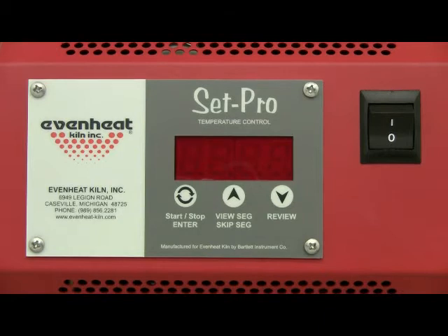This video presentation illustrates programming the Evenheat SetPro control for ceramic firing using the Ceramic Express mode programming process. Ceramic Express programming allows the artist to easily program a ceramic firing by simply choosing the cone number and firing speed. It's quick and easy and gives accurate and consistent results. SetPro equipped kilns manufactured after April 10, 2011 are equipped with the Ceramic Express feature.